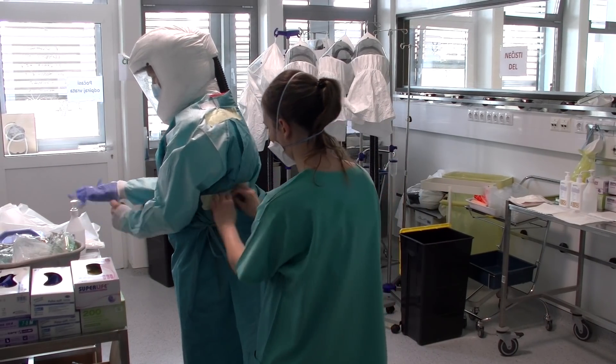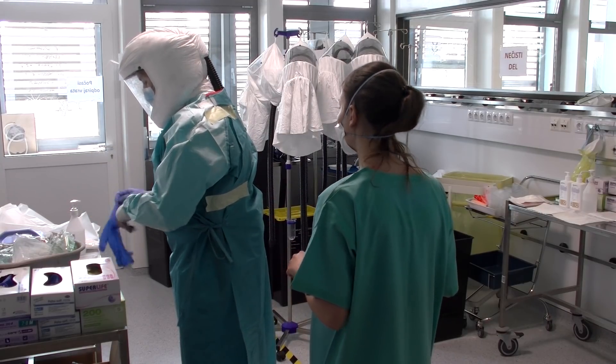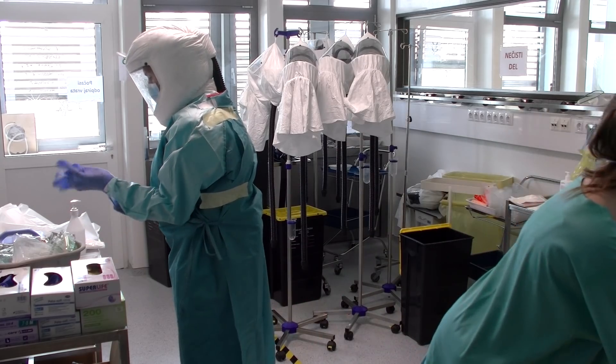Še posebej pomembno je, da znamo opremo dobro pravilno obleči, če bolj pomembno pa sleči, da se ne samim plaščenemu in potem ne kontaminiramo.